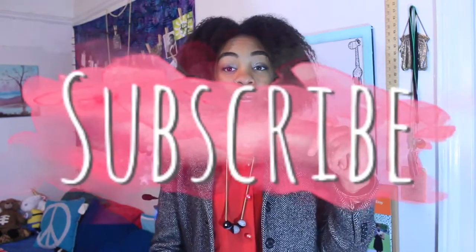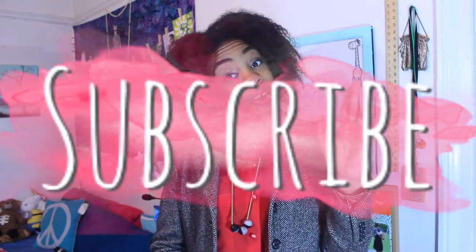Thanks for watching, and special thanks to Honeywell for sending me this device. Please look in the description box, and until next time — you already know — toodles!